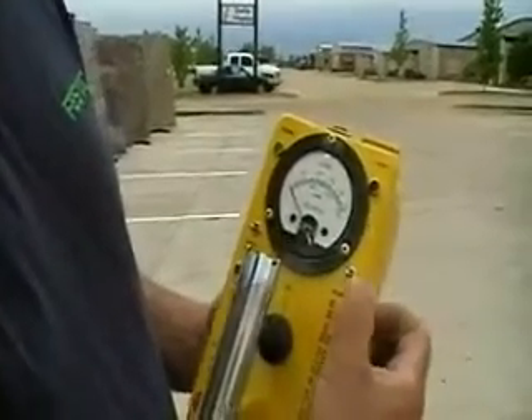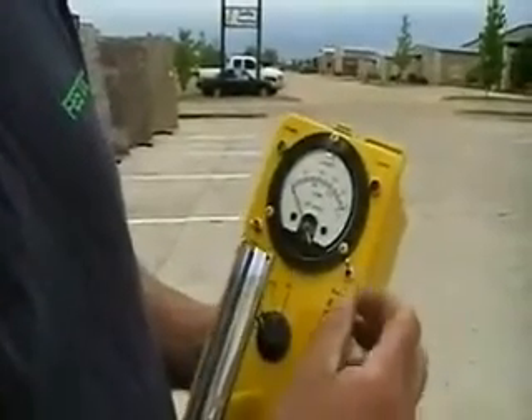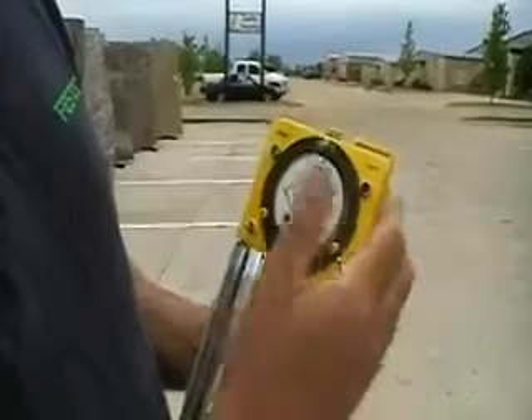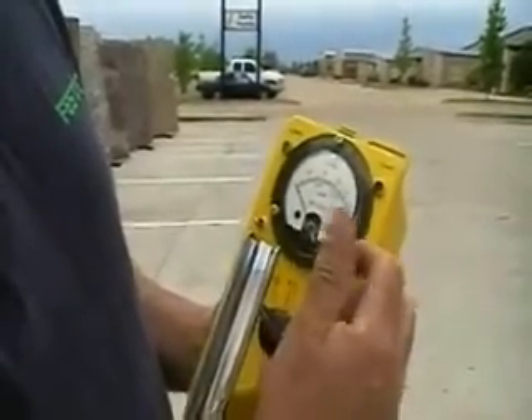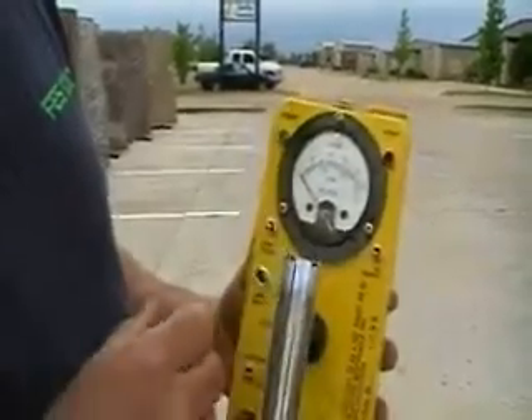You're going to see an X1 and X2 scale. All that does is it doubles the meter. If I put it up there, it basically cuts the reading in half, so I can be a little bit more accurate if I wanted to. For our purposes, we're going to leave it on X1 so it's easy to understand.